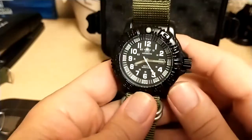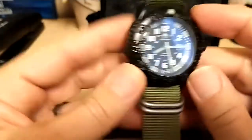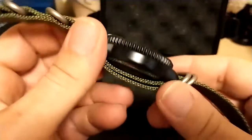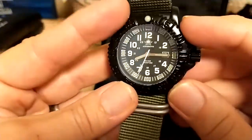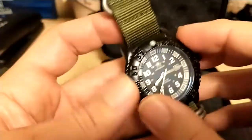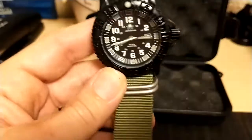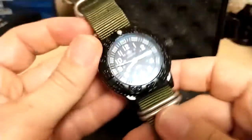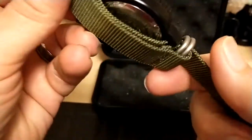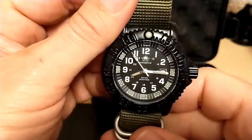So what do I like about this watch? First, the price is right — $26.55 gets you a solid, good-looking field watch. It has a great NATO strap included, which I think would cost 10 bucks on its own. And overall it's just a nice little package.